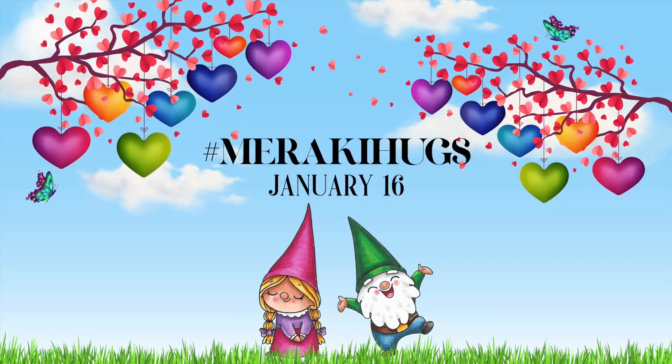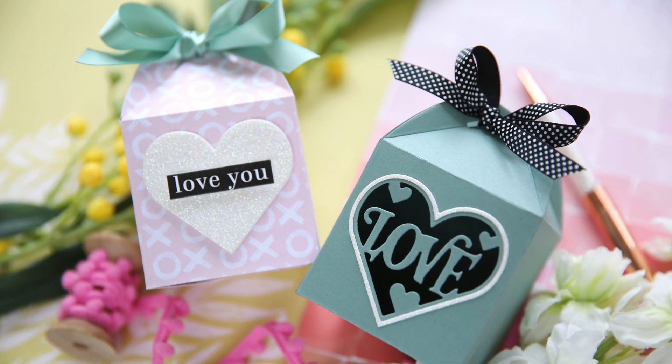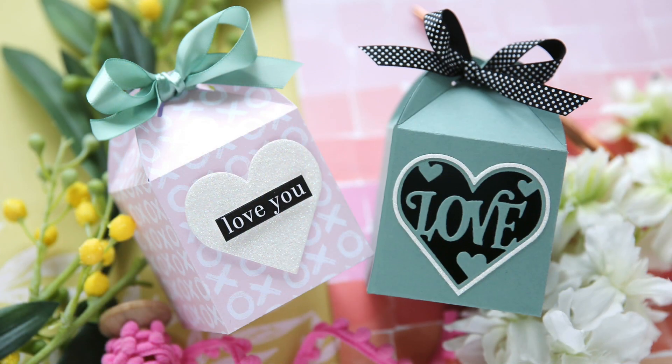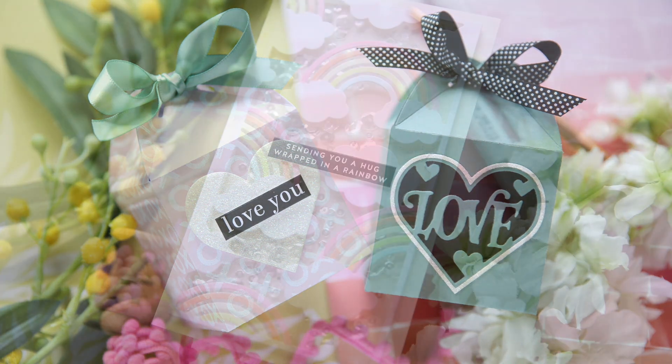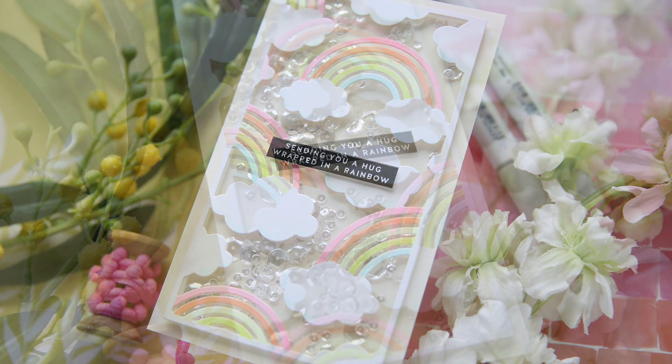Hi everybody, Lori here. Thank you so much for joining me today. I'm excited to be a part of the Meraki Hugs release video YouTube hop. And we're featuring some brand new products from their latest January release with Crafty Meraki.